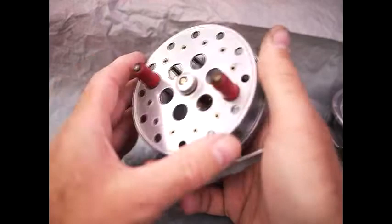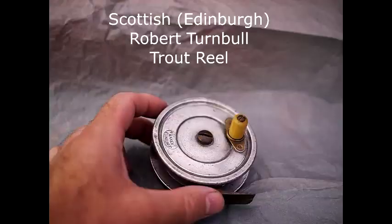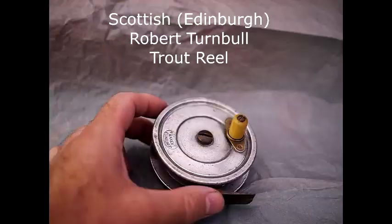Anyway, that's a nice K. Dowling reel, very good quality originally and in nice condition. It's not particularly badly worn and it's got quite a tight spindle on it, which is beautiful.